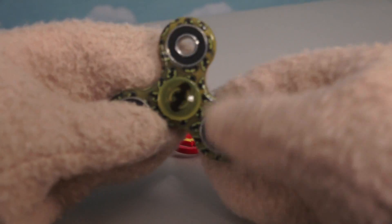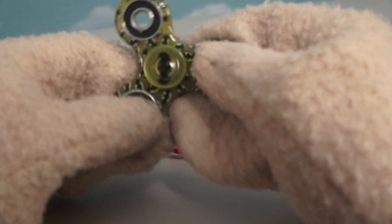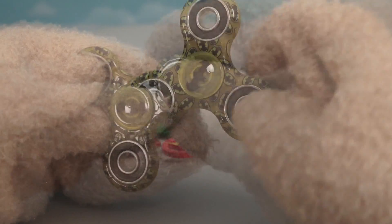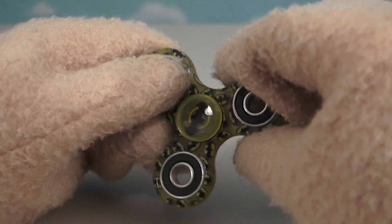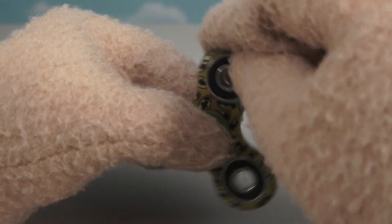Alright, well it looks like we have one more Batman fidget spinner — and this looks just like a regular fidget spinner but with tons of Batman logos on it. Since that's the case, this one would probably spin very well. And yep, I'm right! Really smooth and fluid! Awesome!